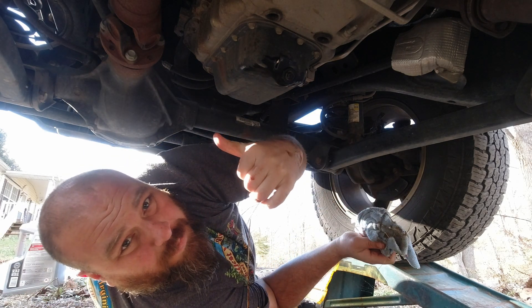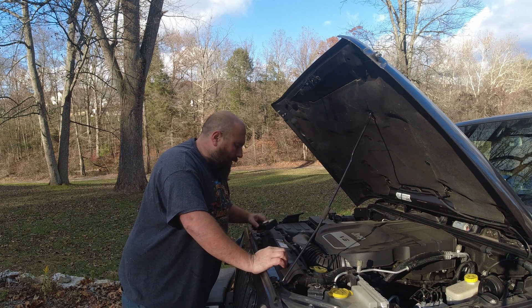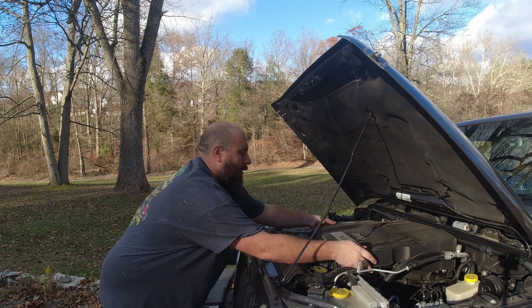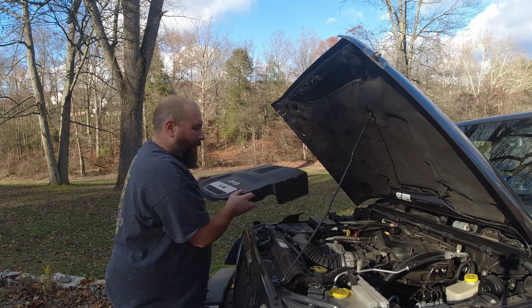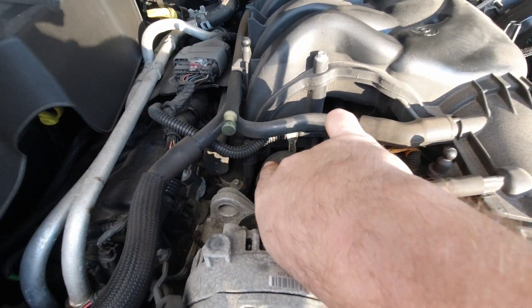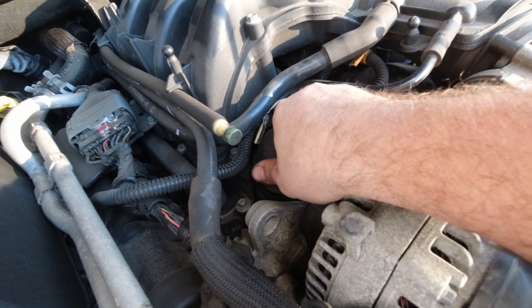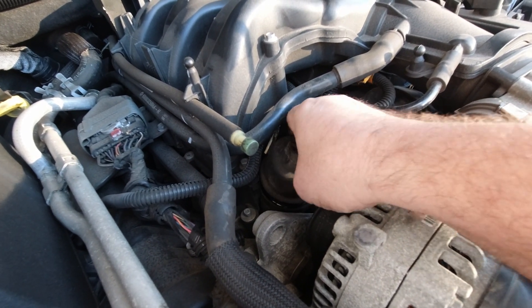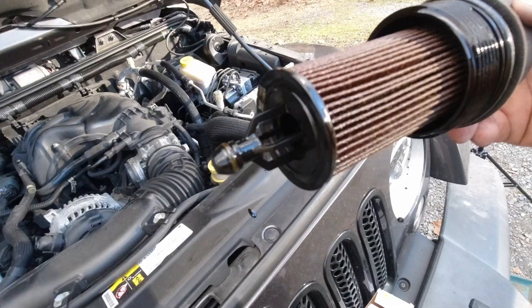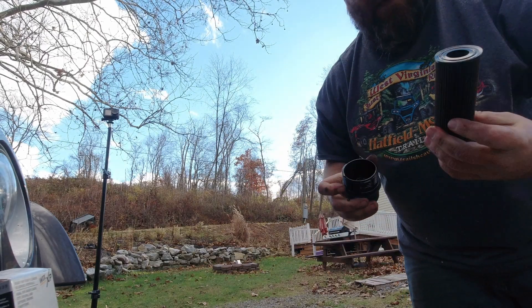Now let's go get the filter out. Now that we're done down below, we're going to come up top here. You might be looking around going where the heck is the oil filter? Well right underneath this panel here, it's located right there. Now that we got it loose enough, we can take it the rest of the way out with our hand. And here's our old filter — just pull it, it pops right out.